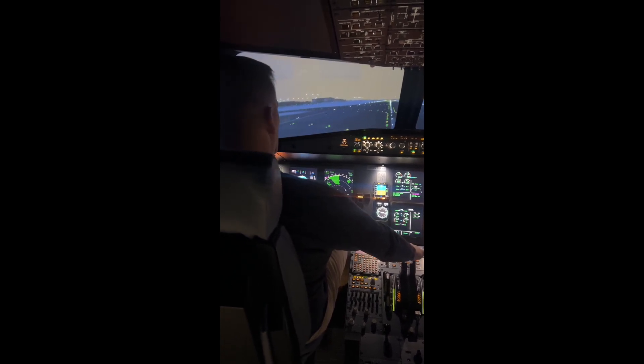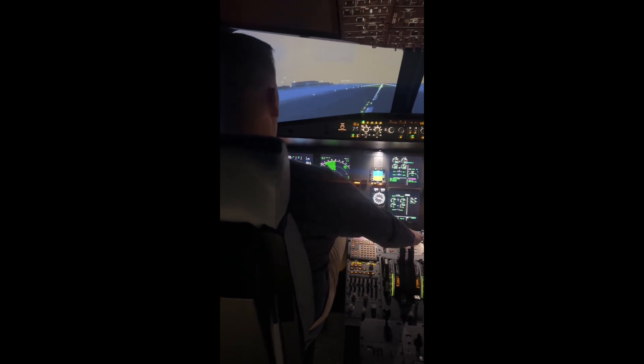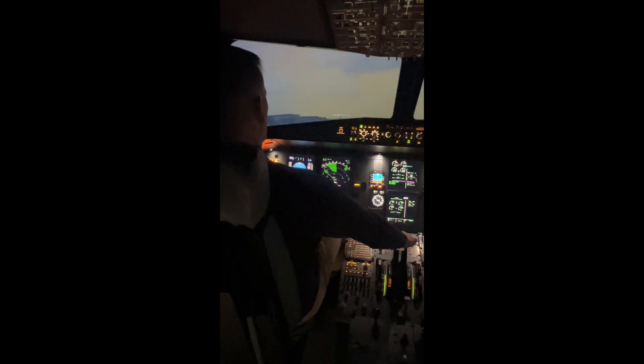I'll tell you when we can close the pull rack. And then — 20. Now we can start pulling back on the stick. Very good. Are we looking at 15 now? And now we're looking at 15.